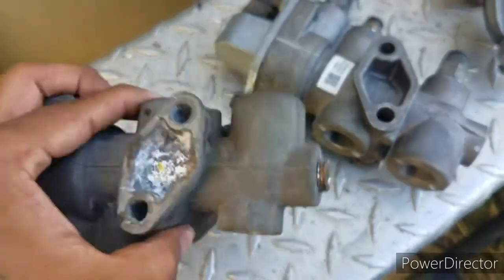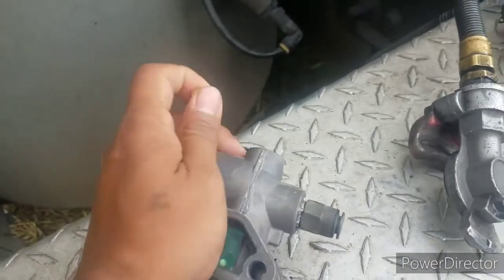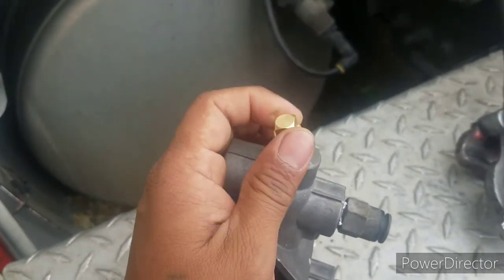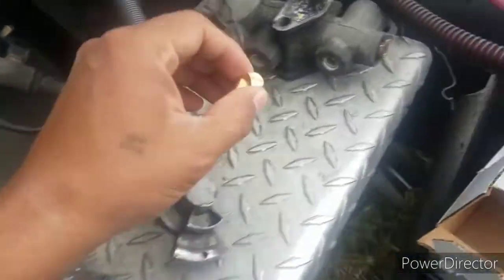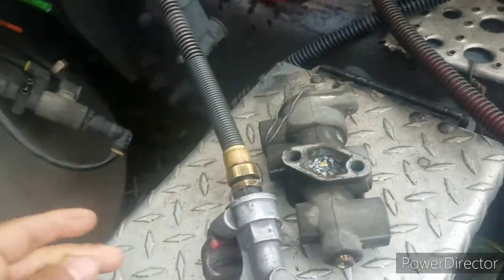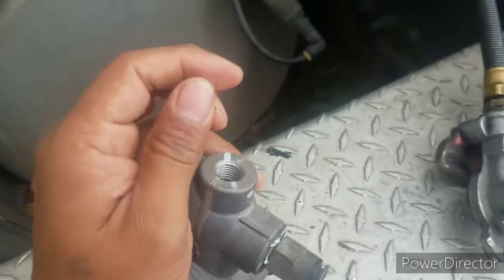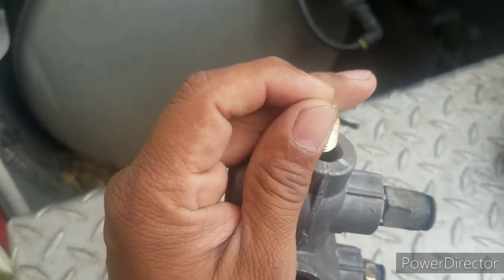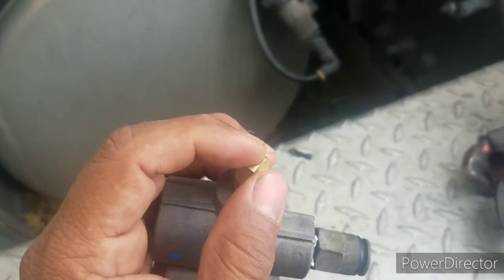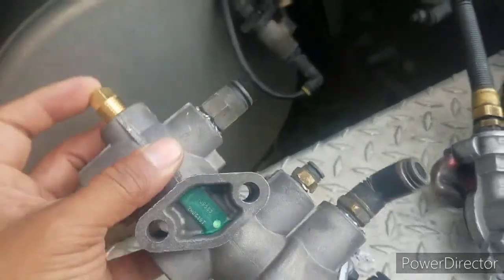One piece of advice: before you change this in the middle of nowhere, try to find if you can take the screw from the old part. If not, you're gonna be in trouble. So I went to the other part and put that screw right here — that's gonna block the air from coming out of that port.